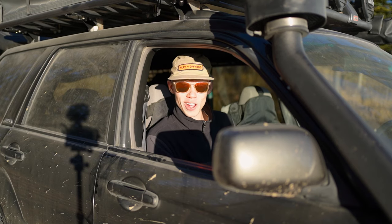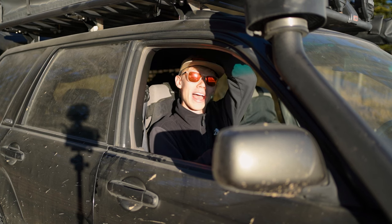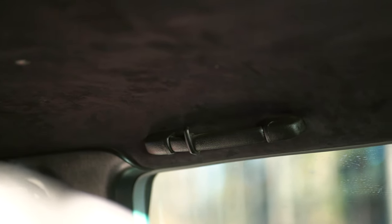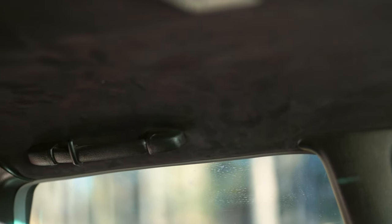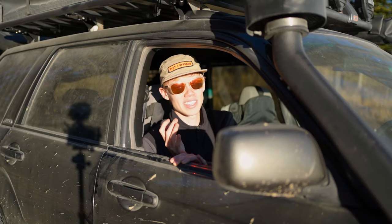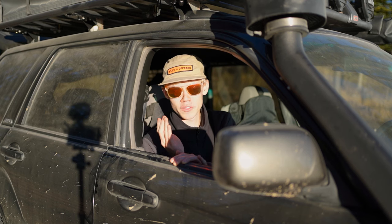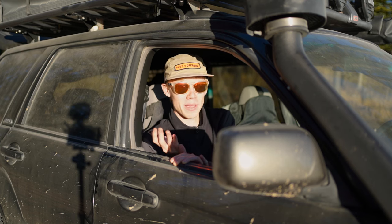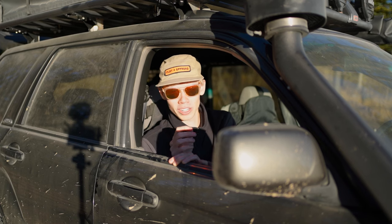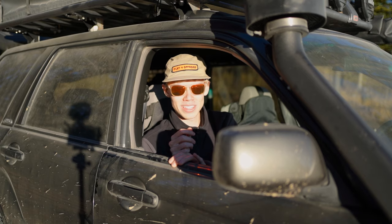One other thing I forgot to mention: the whole car has a black suede headliner that I redid when I mounted the rack, as well as blacked-out pillars. The whole goal is eventually to black out the entire interior, and that's the first step toward it. Hopefully now you can see exactly how I built my Forester — if I missed anything or you have questions, drop a comment below. And if you want to build something like this and you're in Calgary or Alberta, reach out to Flat4 Off-Road and we can get you set up.